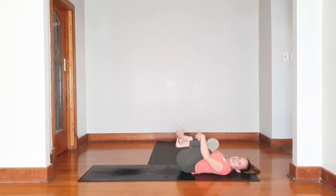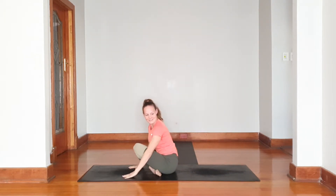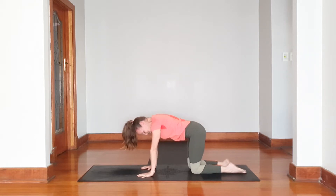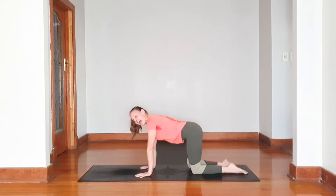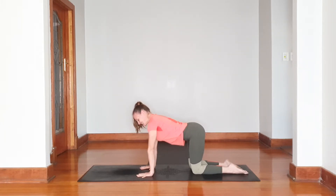Cross over the ankles, hold onto your feet, and come all the way over into an all-fours position. Hands directly underneath the shoulders, knees on the floor. Making sure your back is nice and flat.